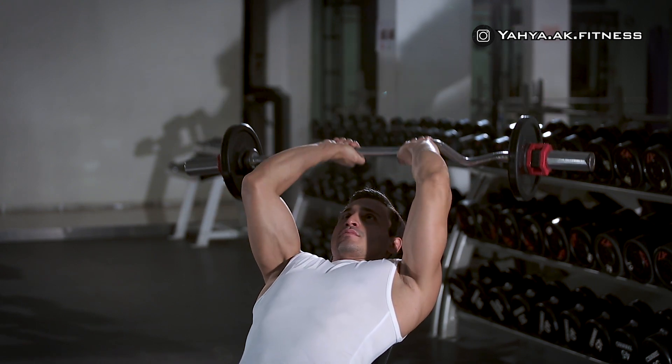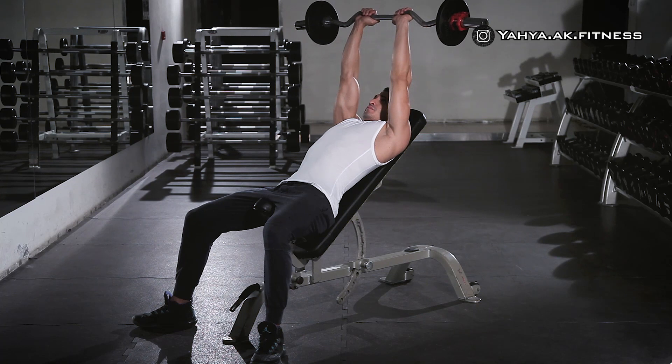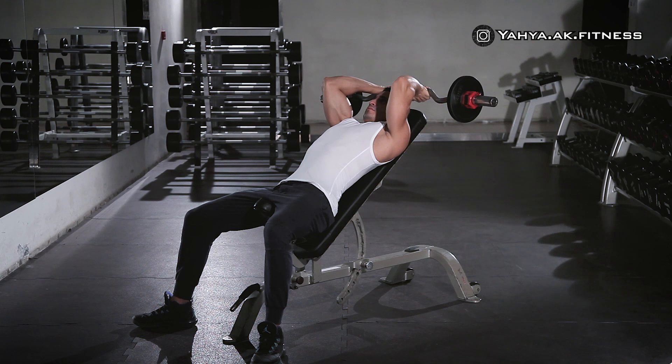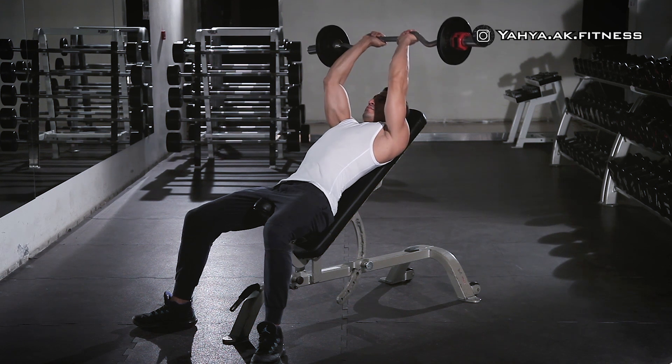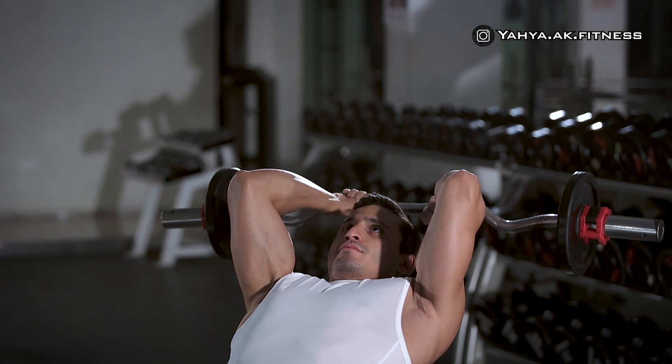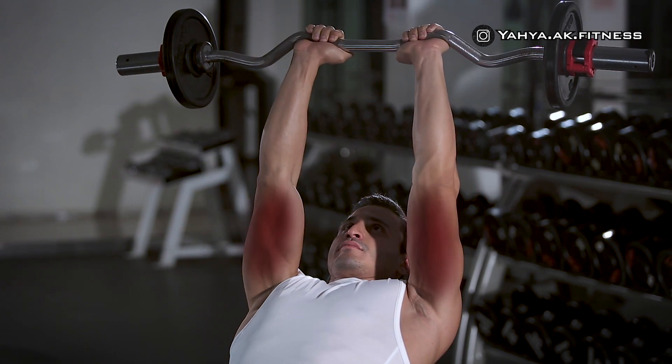While inhaling, keep the upper arms stationary and bring the bar down slowly by moving your forearms in a semi-circular motion behind your head until your forearms touch your biceps. Then while exhaling, lift the bar back to the original position by contracting the triceps.